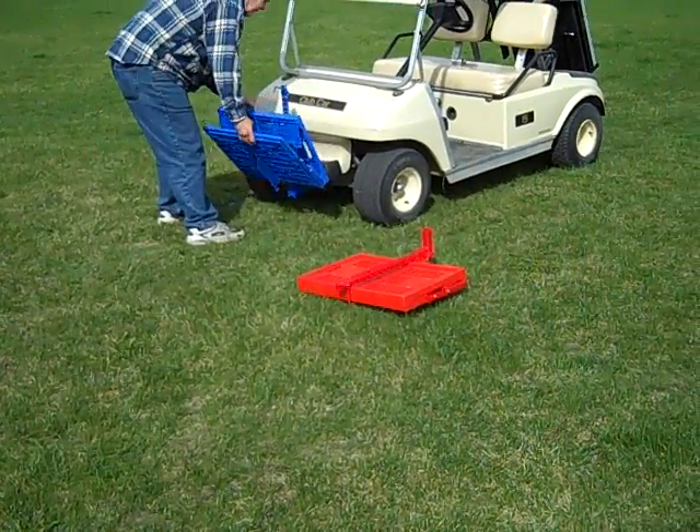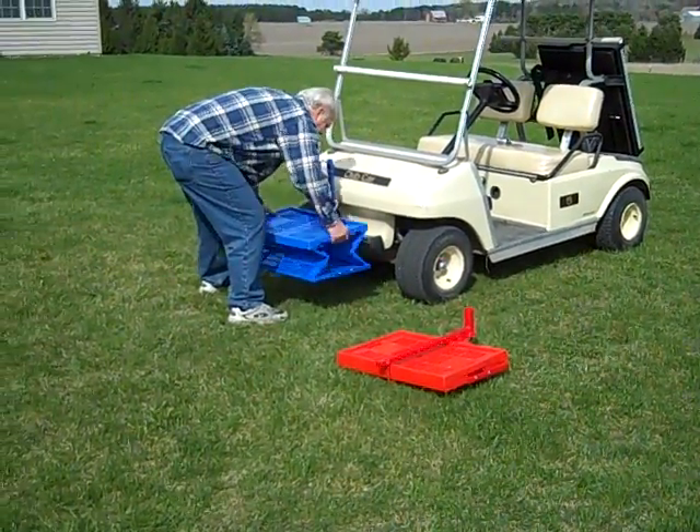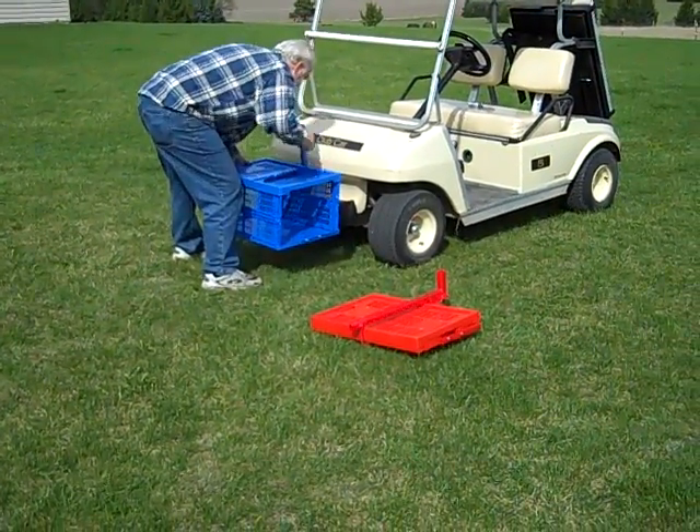As he lowers it down, you could even carry a garbage can. We've carried garbage cans in here very often.